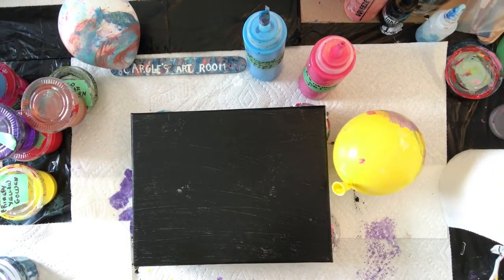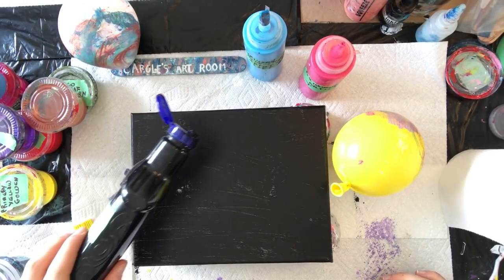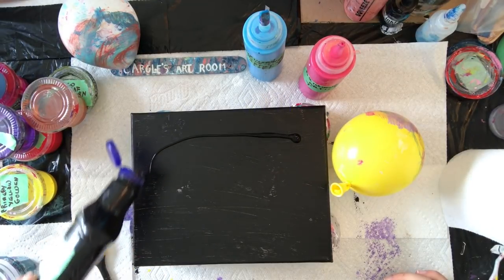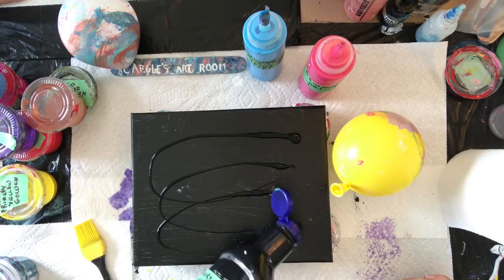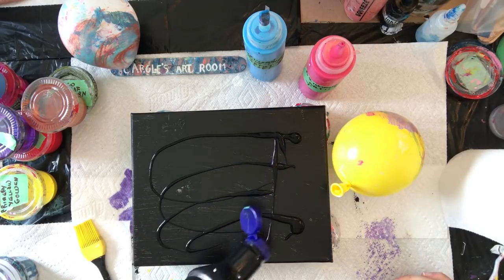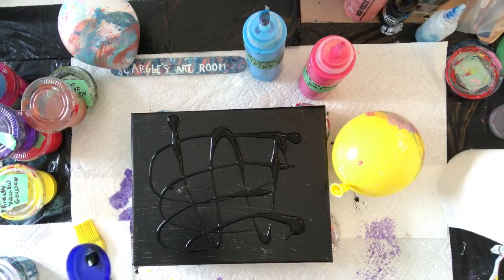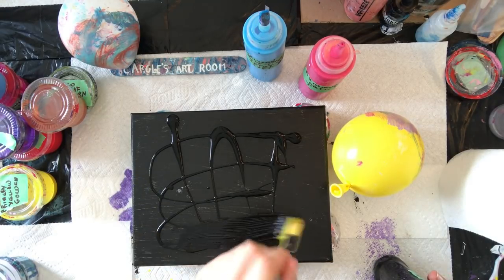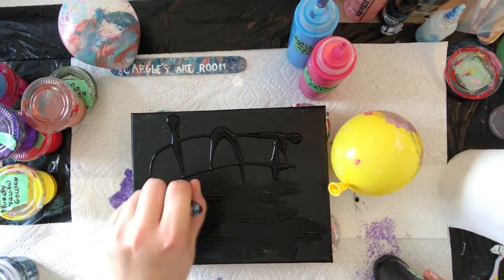So now we smush it around. And then you can take the brush and spread it a bit more. Spreading black around over the canvas again.